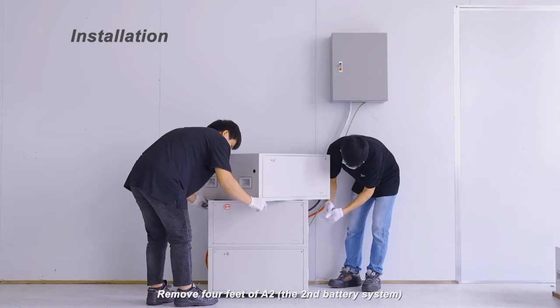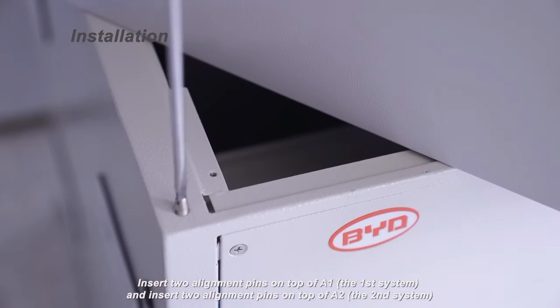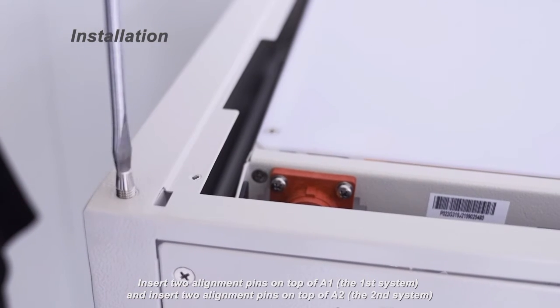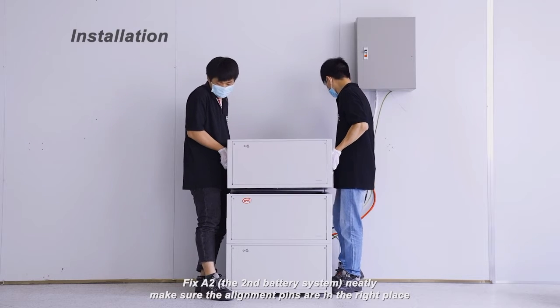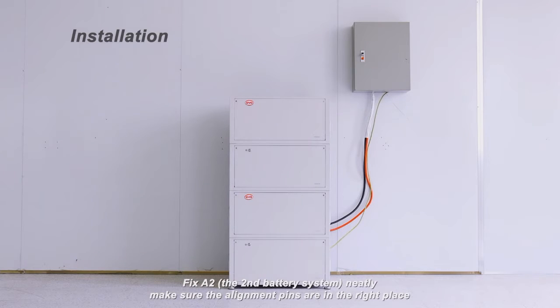Remove the four feet of the A2, the second battery system. Insert two alignment pins on top of the A1, the first system, and insert two alignment pins on top of the A2, the second system. Fix the A2 neatly and make sure the alignment pins are in the right place.